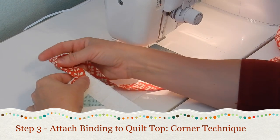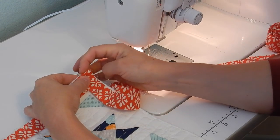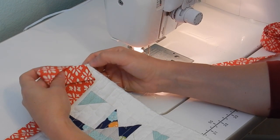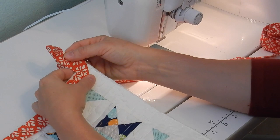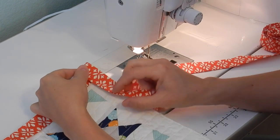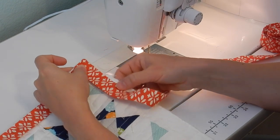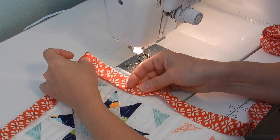Pull the binding up — you'll have a diagonal line right there. Then fold it back down even with the edge of the quilt top. This is going to help you have a nice mitered corner on your binding. So you've stopped sewing one quarter inch from the edge, you've got that quarter inch space, line up the raw edges of the binding with the right side of the quilt, pull it straight, and fold it back down on itself, lining up the raw edges with the edge of the quilt. Now start sewing again right at the top, using a quarter inch seam all the way down.